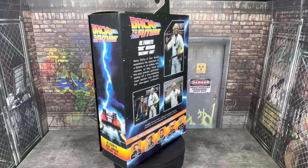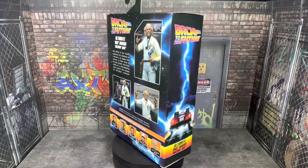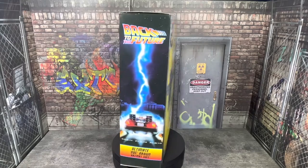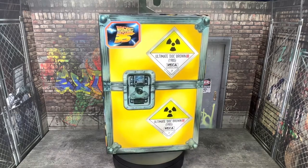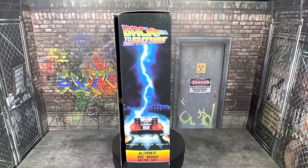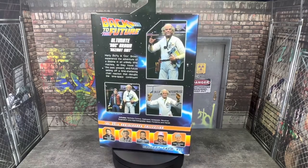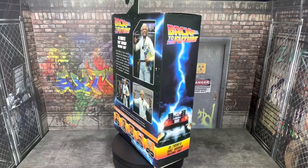I fell off on this particular line from NECA a little while ago. I really only got two Martys — the '85 version and the Hazmat Suit version — because I was really holding out for this one. The rest of those figures look great from this series, but I really just wanted the two versions of Doc and Marty that I've always liked, which is the '85 versions.